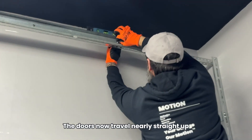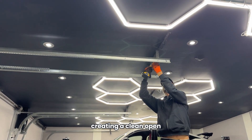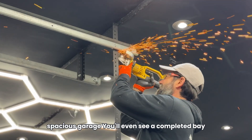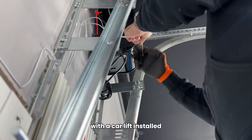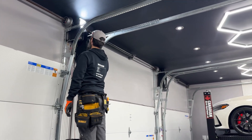And here's the final result. The doors now travel nearly straight up and are tucked close to the ceiling, creating a clean, open, spacious garage. You'll even see a completed bay with a car lift installed, proving just how much room this upgrade can unlock.